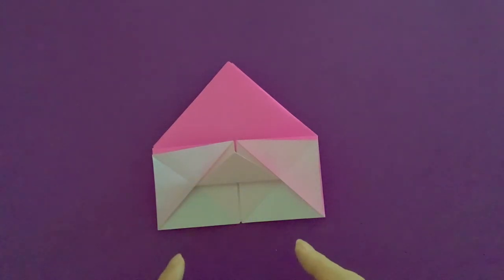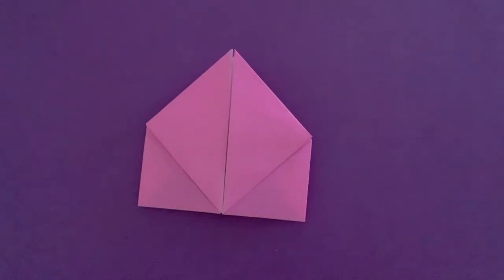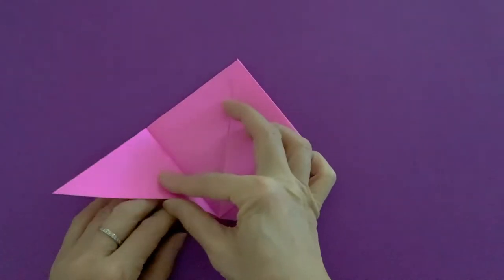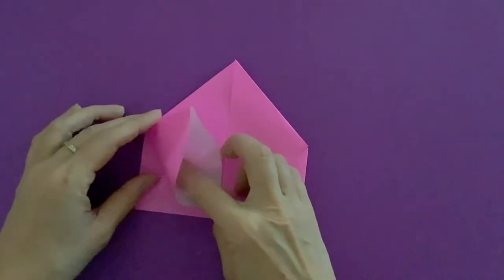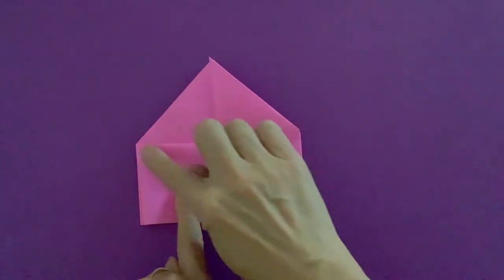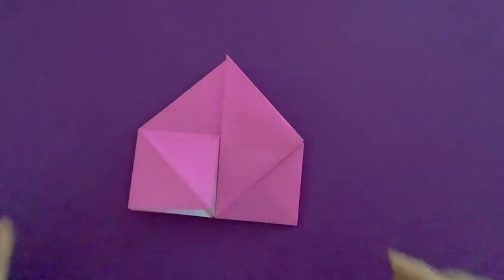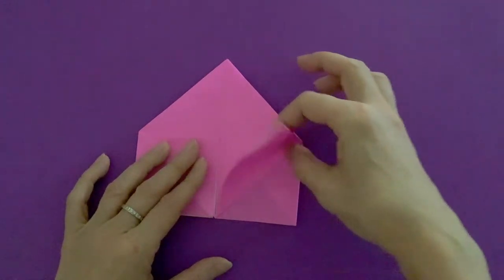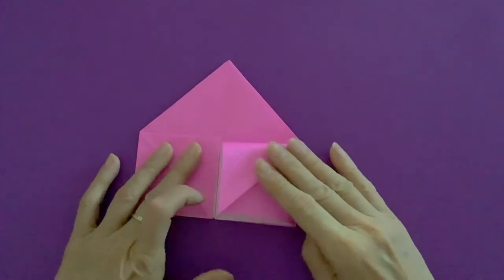You will do exactly the same thing on the back side — pick it up and turn it over. Here's a big triangle piece — open the pocket and flatten it to a square. Do the same on the opposite side: open, close, halfway open, open the pocket and flatten it. Make a sharp crease.